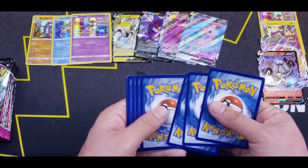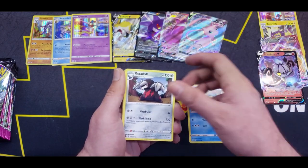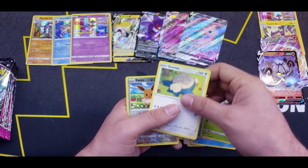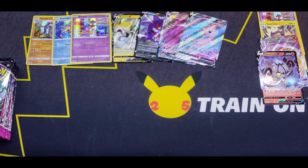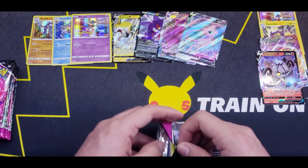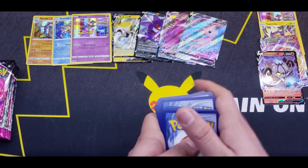Moving on to the next pack. I have that Evolving Skies booster box and also Vivid Voltage and Chilling Reign, because I really want those Galarian birds alternate artworks. We'll also be opening other products — there's stuff coming out this month with Brilliant Stars on the way, so be on the lookout.